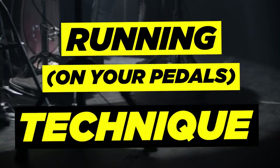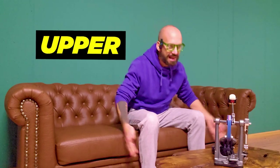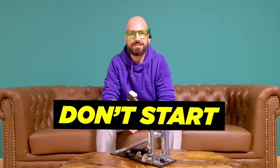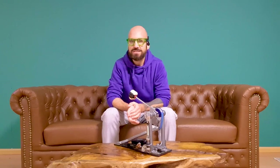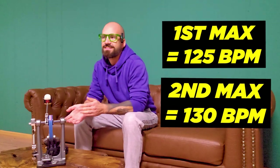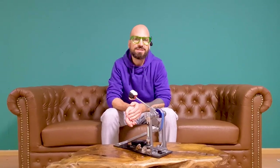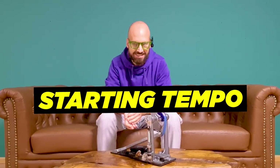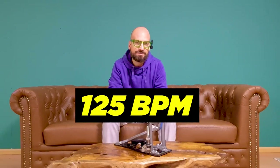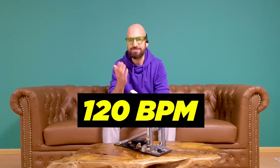Now on to the third and final exercise: running on your pedals. This final exercise is basically a combination of the first two — we are going to combine the muscle groups in our upper and lower leg. The difference here is that I don't want you to start at an extremely slow tempo again. Take a look at the notes from your previous exercises. If your maximum tempo with the first exercise was 125 and 130 BPM for the second one, subtract 5 BPM from the first exercise — your weak spot, the slower exercise — and that is your starting tempo. In this example, 125 BPM flat foot minus 5 BPM equals a workout tempo of 120 BPM for this final exercise.